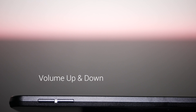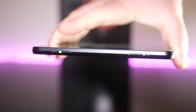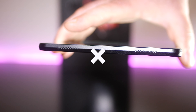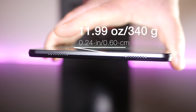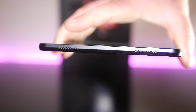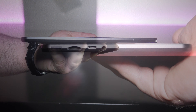On the right side of the device, you find your volume rocker up and down. The speakers are located on the bottom of the device — we'll talk about the sound in just a moment. It's a mostly metal design, top-notch in terms of build quality, and it weighs only 11.99 ounces, or 340 grams. There is no flex and it feels really good in the hand. Overall, great job on the build.